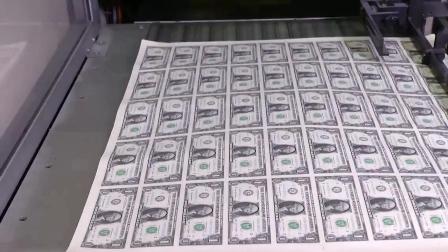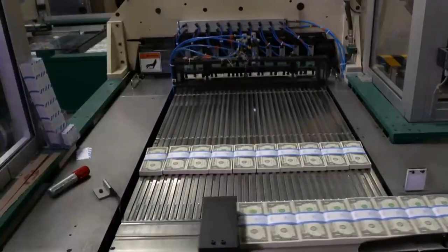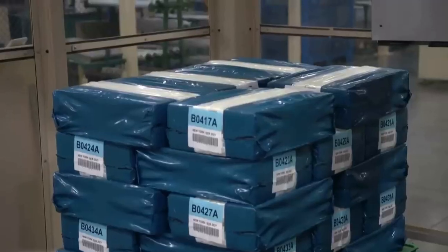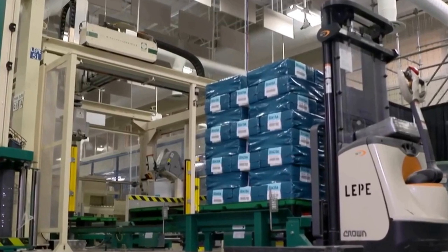Currency sheets are then fed through a guillotine cutter, which first cuts horizontally and then vertically to separate sheets into individual dollar bills. Stacks of 100 are bounded by a paper band. Ten stacks make up a bundle and four bundles make up a brick. These shrink-wrapped bricks are then sent out to one of 12 federal districts for distribution to banks.